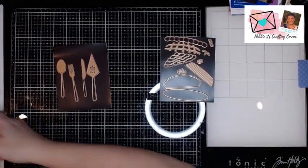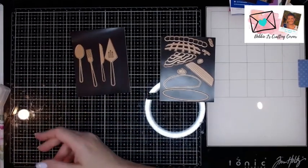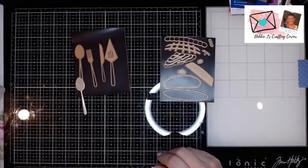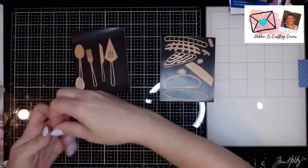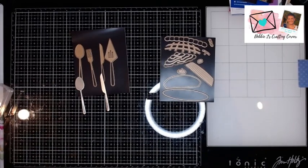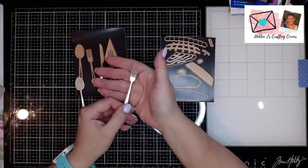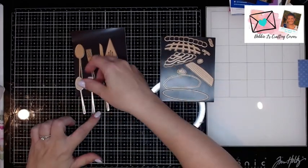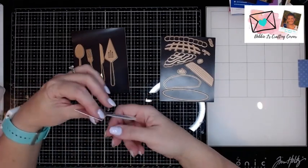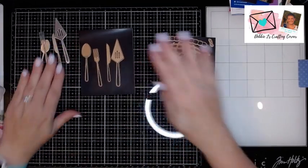I've already cut out my pieces. For our utensils from Dish It Up, we've got a spoon and a knife. And I used the Silver Mirror cardstock for this, because I want it to look like silverware — so it looks all nice and shiny. So I've got some forks, and then we have our pie server. So we've got our big ol' pie server here. I'm going to be using those in my card.